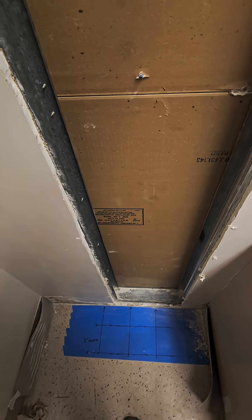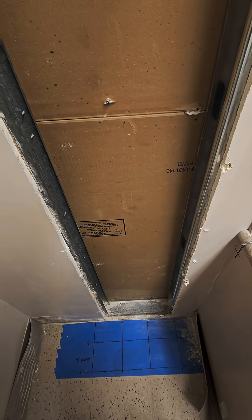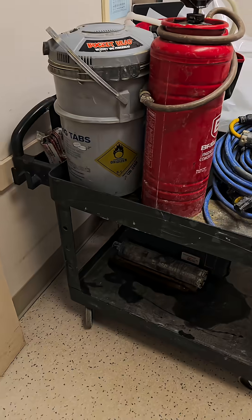I was sent to a hospital to core a hole and ran into two problems. The first is the wall — when you're coring through a wall, you have to remove a portion of drywall on both sides so you can get in that wall, because the drill is not going to fit in on just one side.